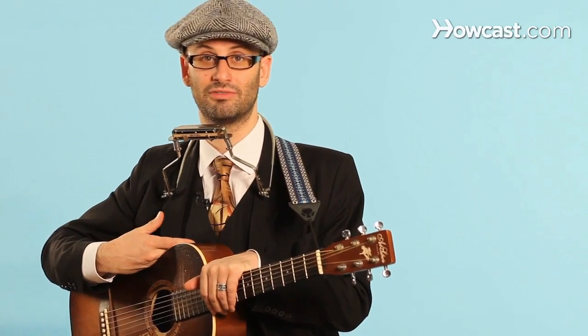So any song that you learned in the key of C will now be in the key of A. If you learn to play O Susanna in the key of C, it will now be in the key of A and you play it the same way.